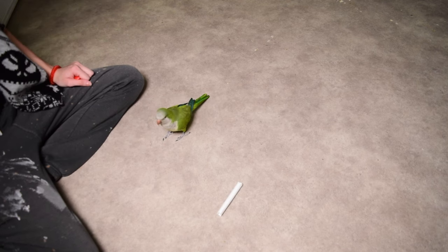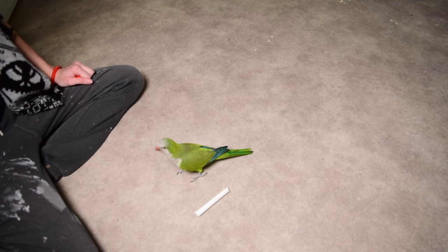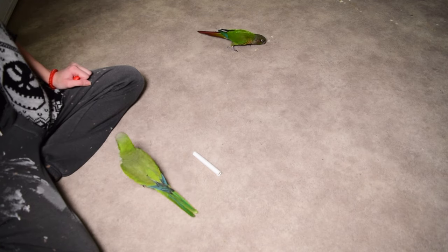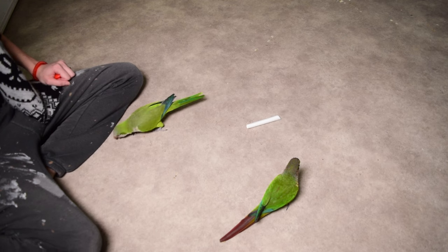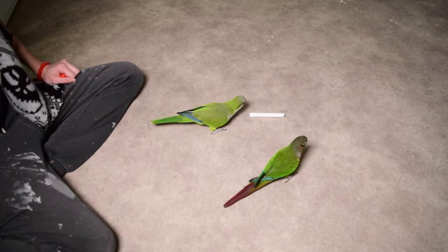Throughout this process I'm not going to be guiding him in any way. I'm not going to tell him he's on the right track, point at it, or wiggle the object. I'm not going to do anything physically or verbally to the object or to him to encourage him towards the right goal. The entire point of this game is to make sure that we are able to communicate clearly with our clicker and absolutely nothing else.